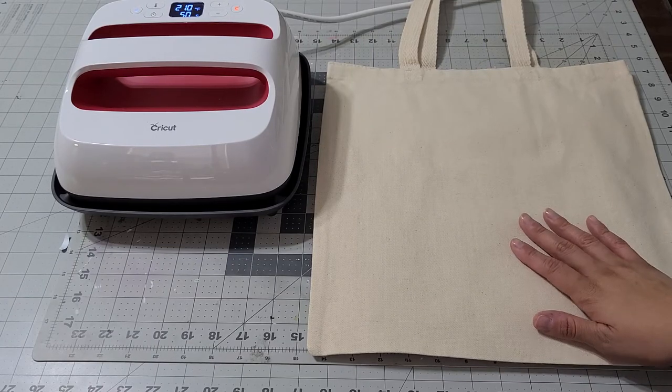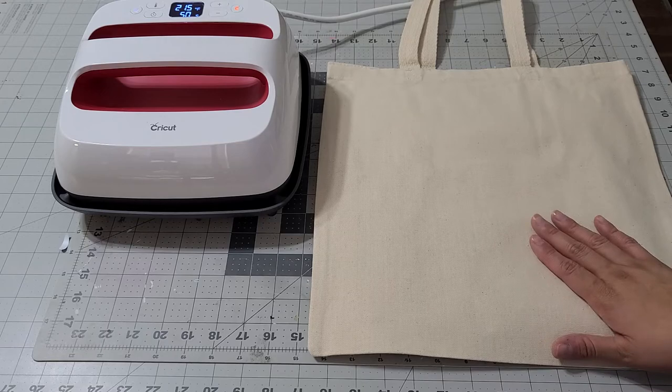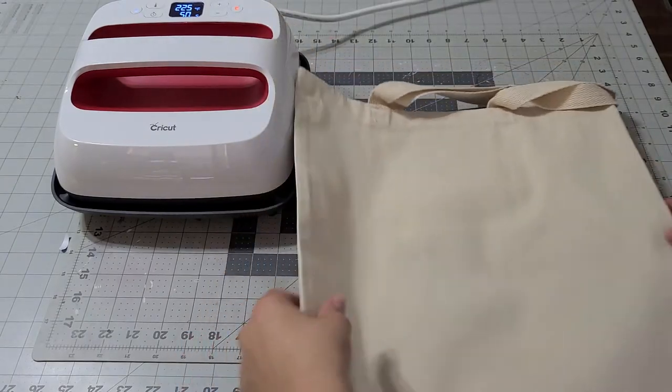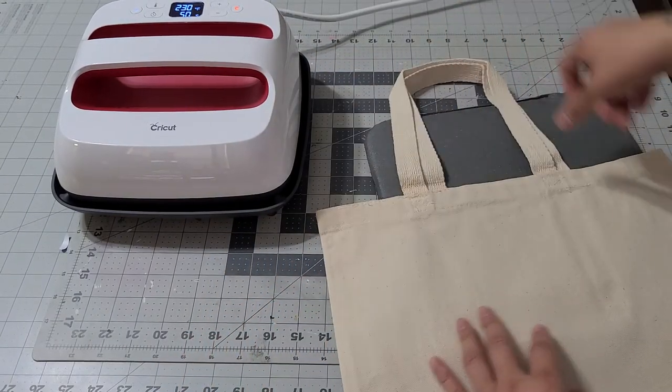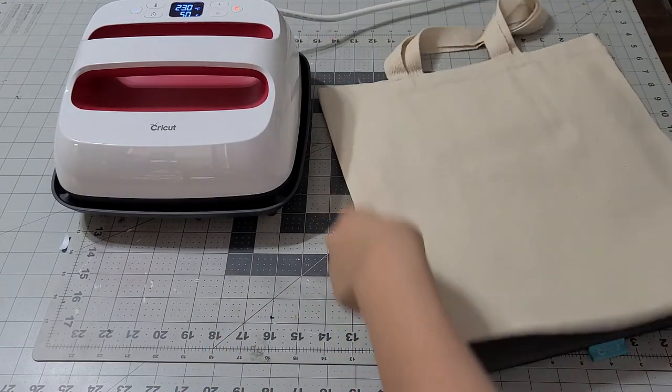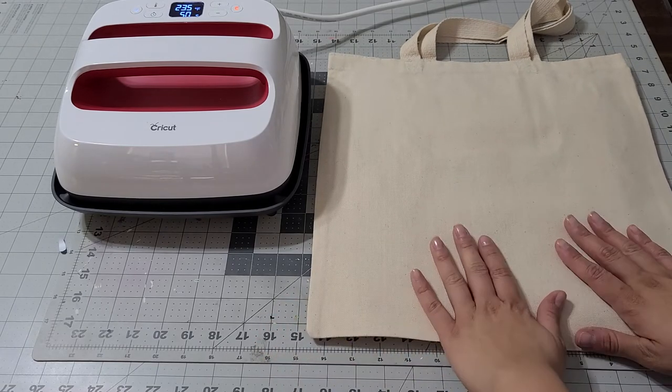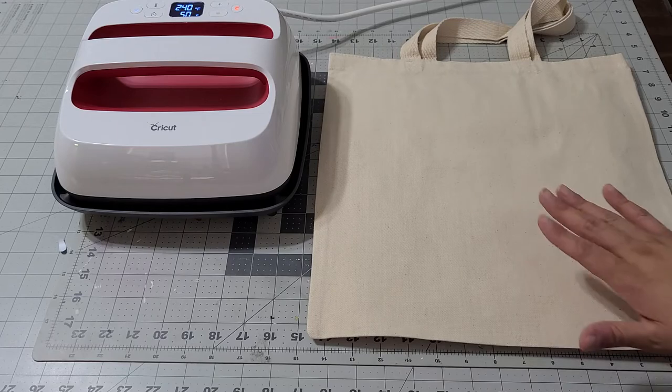I'm going to make this bag that was ordered for swimming. I wanted to show you the bags I'm selling — they're pretty big, 16 by 14. Look at how big they are, aren't they gorgeous? Let's get started.